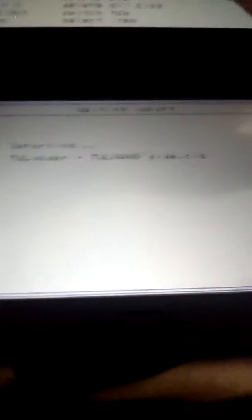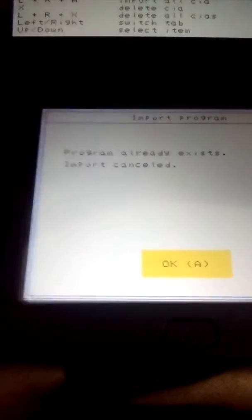So once those are installed, after you click A, you're going to click A again. It says 'program already exists' because I just installed it to make sure it works. So you're going to close it.